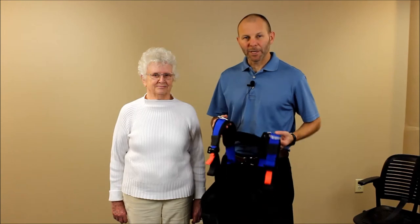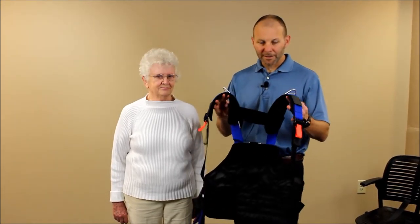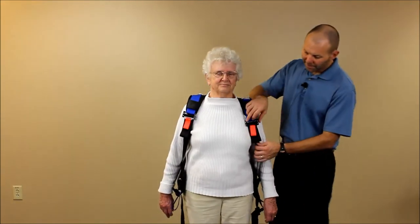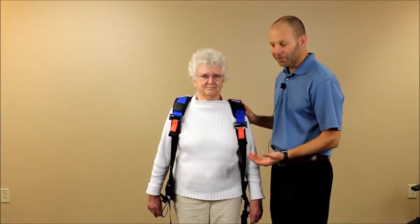I want to cover the standing application of the balance vest. You're going to place this on the patient just like a vest. Sometimes you need to lengthen or open up the shoulder straps to make it easier to get around somebody, especially if they have tight shoulders.